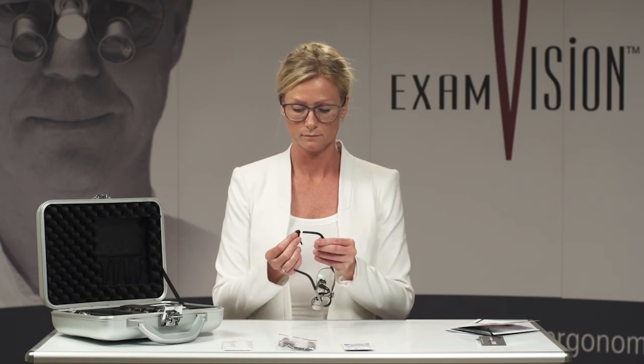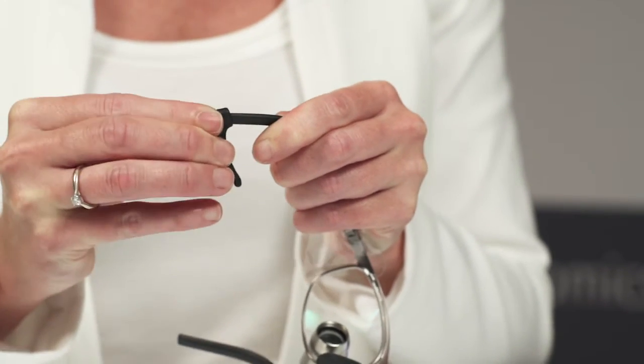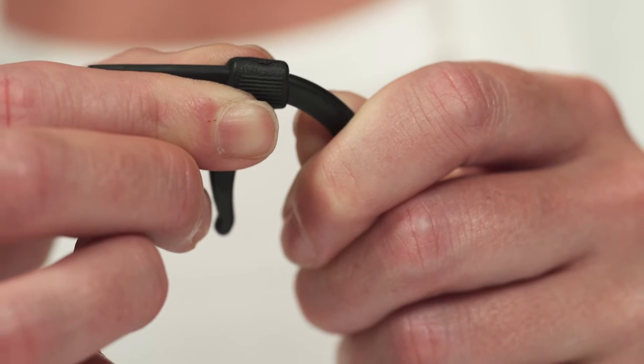Temple extenders are optional, and help the loop to remain in place and fit snugly around the ears. They should be mounted approximately 1cm along the temple.